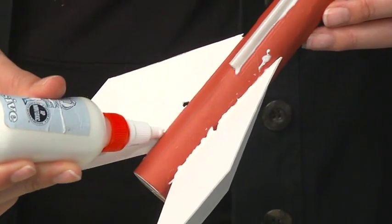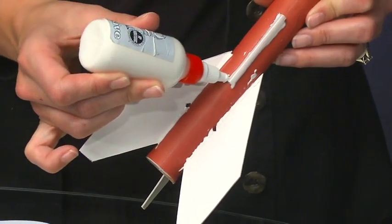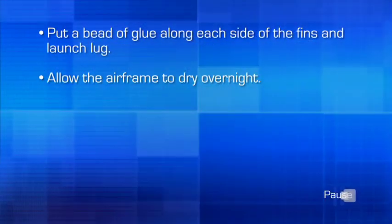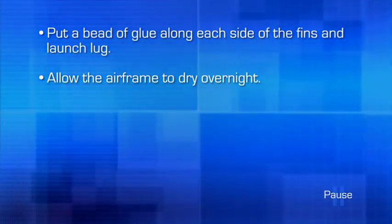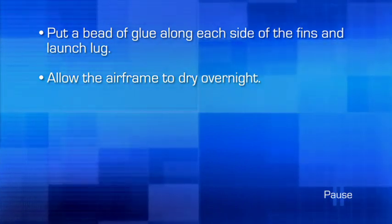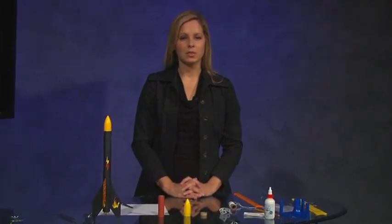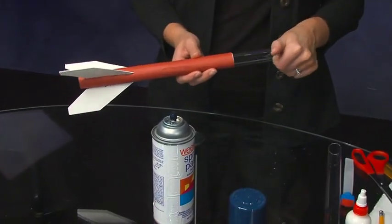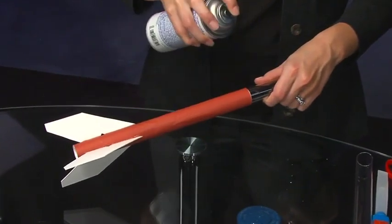After the glue is dry and the fins are firmly in place, put a bead of glue along each side of the fins and the launch lug. Allow the airframe to dry overnight. After allowing the airframe and fins to dry overnight, you can insert the plastic tube into one end of the airframe. Use the tube as a handle to hold the airframe while you spray paint it.